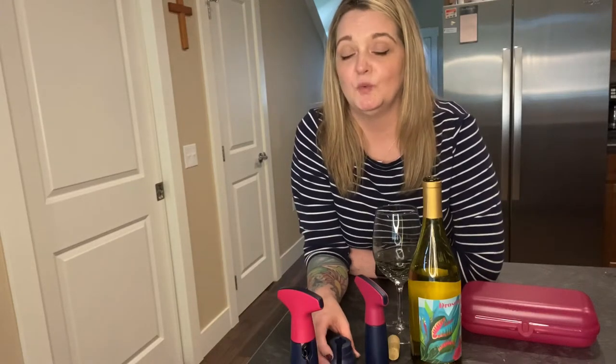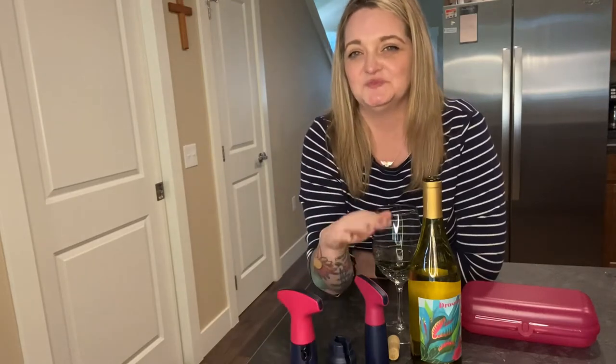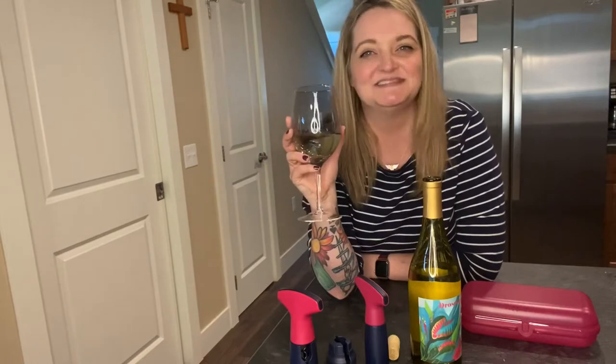Join me today in my kitchen when I use this foil cutter, this Tupperware corkscrew, and this wine pump to open up this bottle of wine to enjoy this glass of wine. See you in a few.